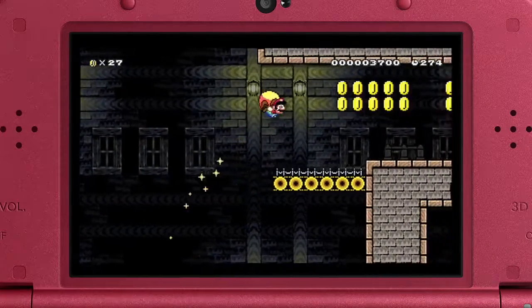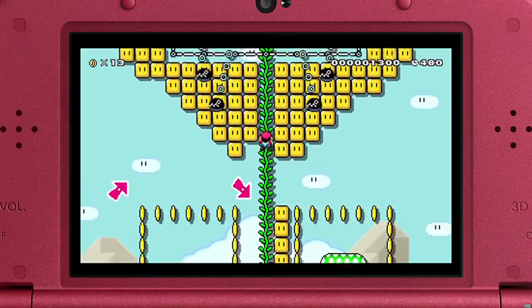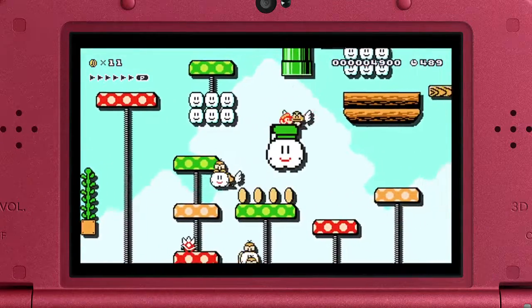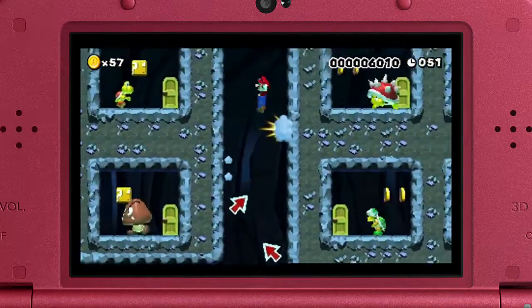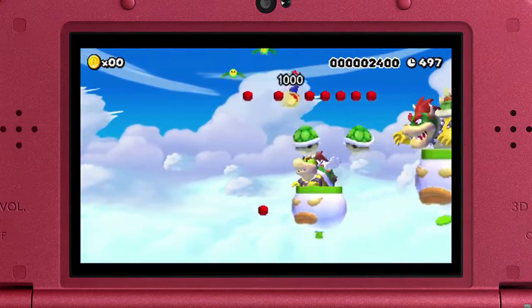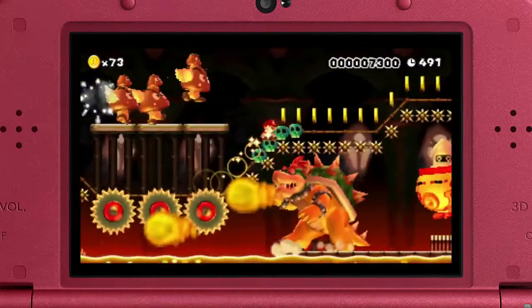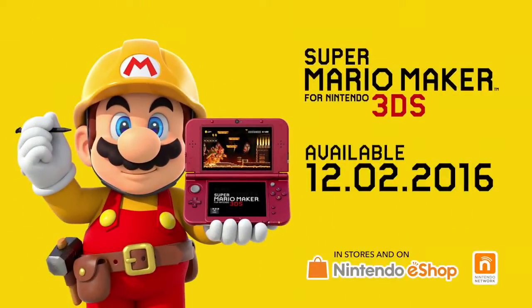With so many courses to play, the fun never has to stop. Your Nintendo 3DS system is the place to play, create, and share Super Mario courses this holiday. Play everywhere. Create anywhere. Super Mario Maker for Nintendo 3DS.